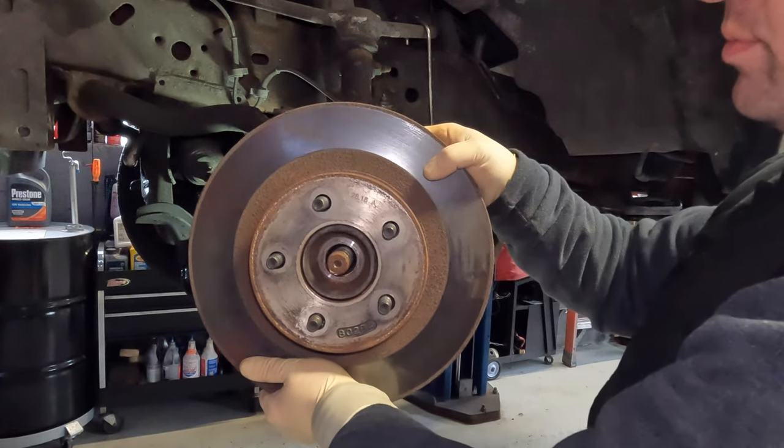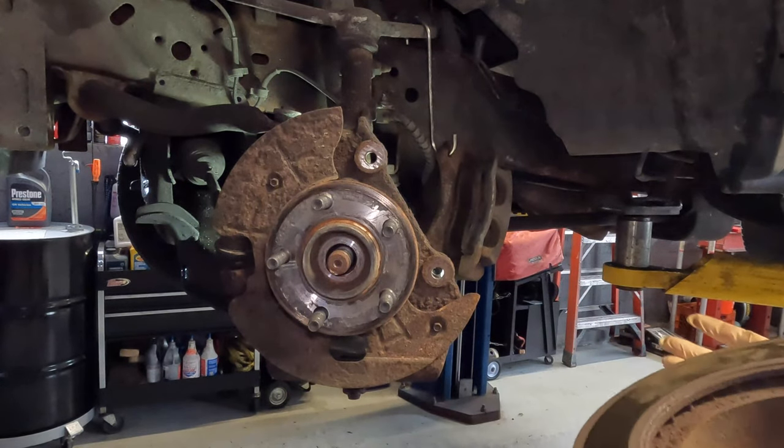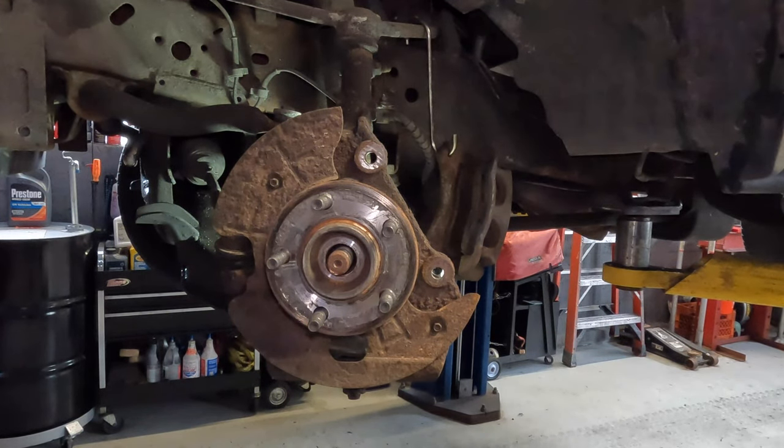If your rotor just comes off easily, go ahead and slide it off. Ours came off very easily right there, and now we have access to the hub so we're going to start working on the hub.